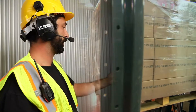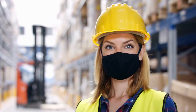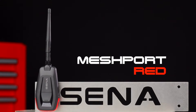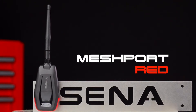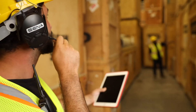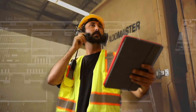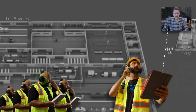More and more tablets and smartphones are being used in the workplace, from accessing data to keeping us at distance. Senna Industrial's Mesh Port Red is an adapter to connect any Bluetooth enabled smartphone or tablet to Senna's Mesh Intercom communication network — the same network that Senna's more robust Tuftalk M headsets use to communicate. These smartphones and tablets can then be a part of the on-site team's communication, allowing off-site personnel to communicate within the on-site Mesh communication network.